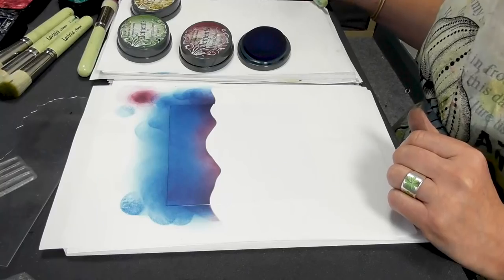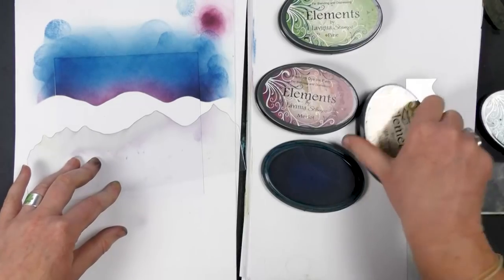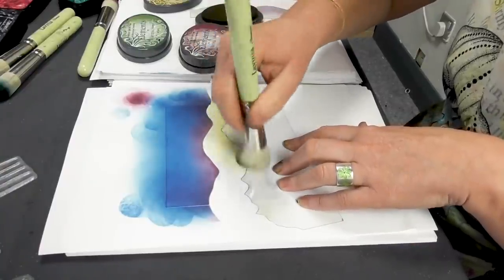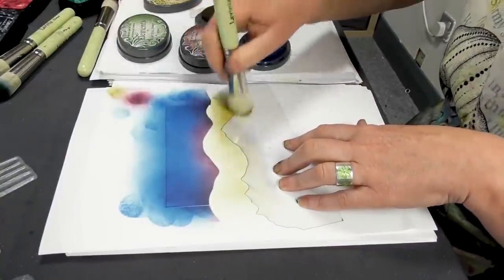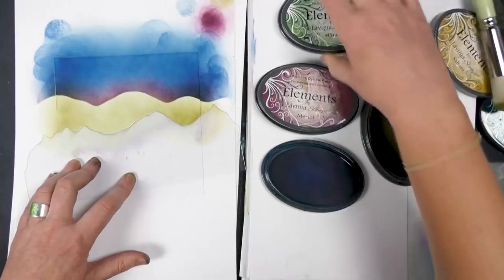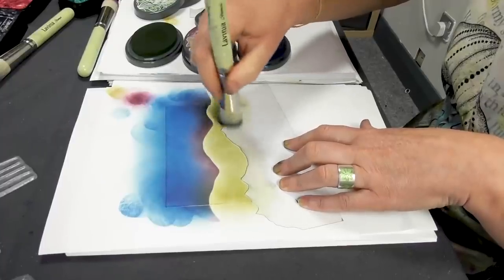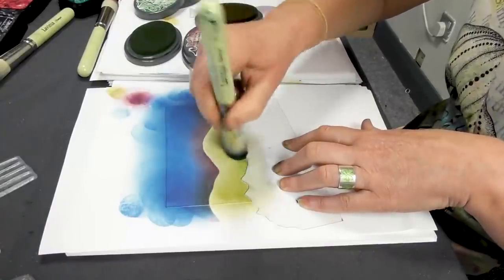So what mask are we going to use next? We'll use a different one. I'm using the Sahara now. Take that over the top. And we're going to bring in some of the Pine just to give it a little bit of depth — I'm just putting that down at the bottom here.